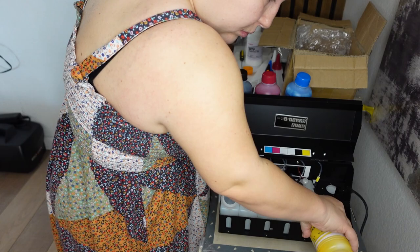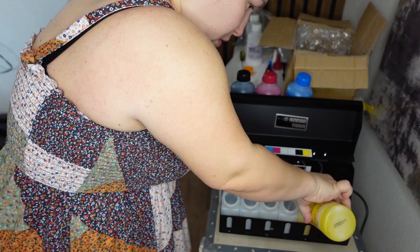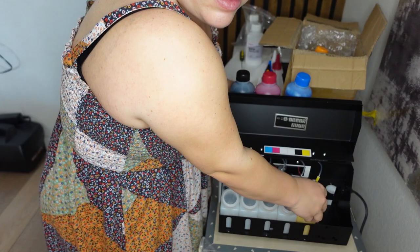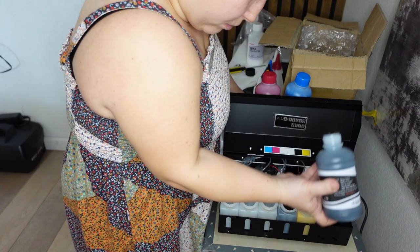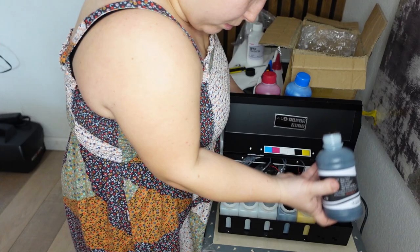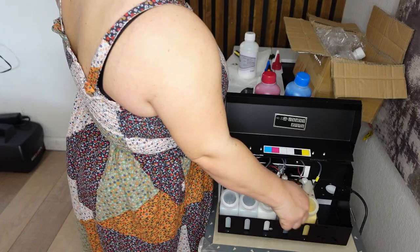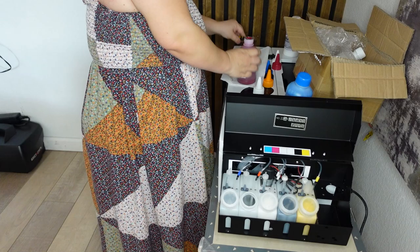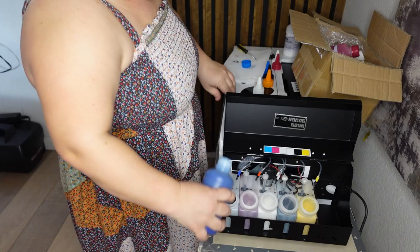Now I'm setting up all the inks — it came with all the bottles I needed, so I'm just unpackaging them and pouring them into the ink containers on the printer. They are color coded, so I know exactly which color goes in which container. It was super easy; I didn't need any additional accessories — just poured straight from the bottle and screwed the lids back on. I also want to mention there are two tubes coming out of the white ink container because this printer prints white underneath all the colors to make sure they pop on both lighter and darker t-shirts.